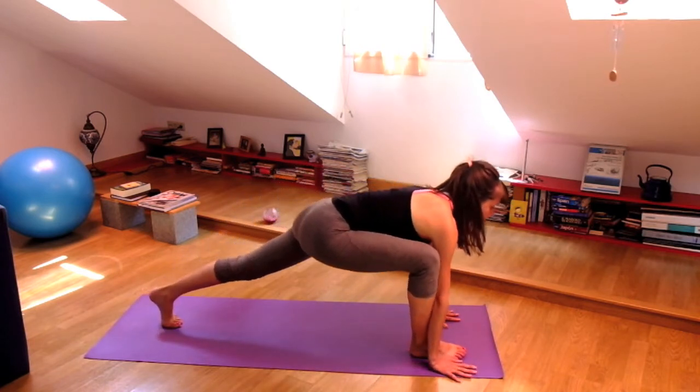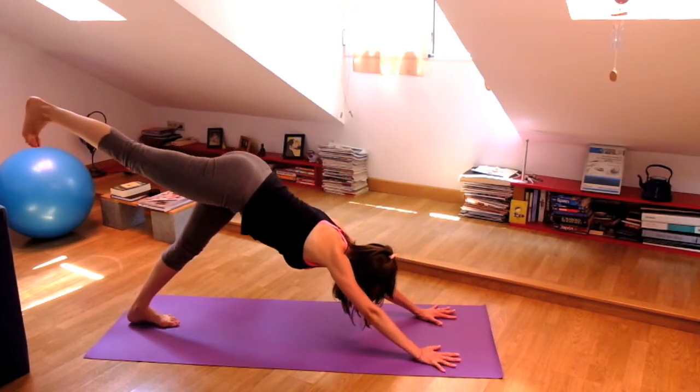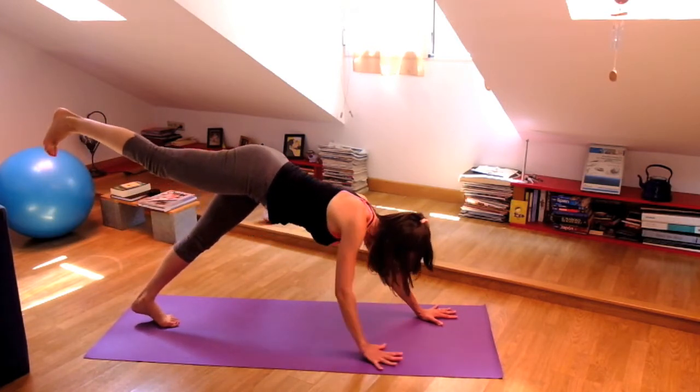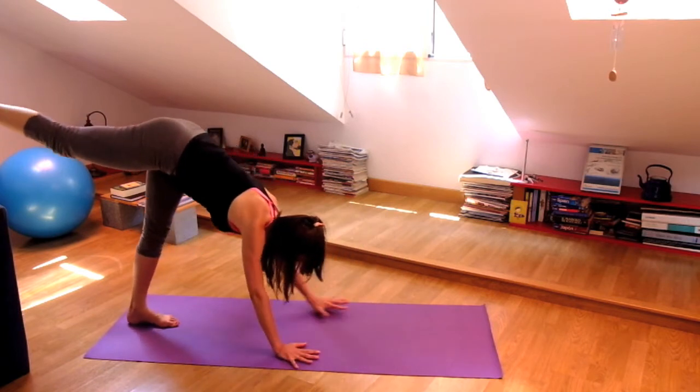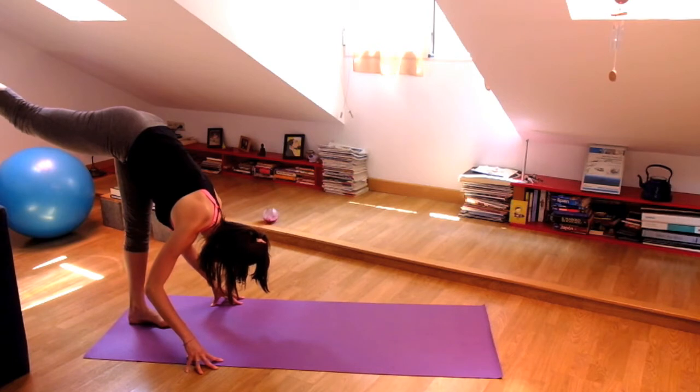And bend your knee again, press the hands down, and step to downward facing dog with that right leg up behind you. Now from here, walk your hands to your left foot, keep the right leg up in standing splits, and fold forward.